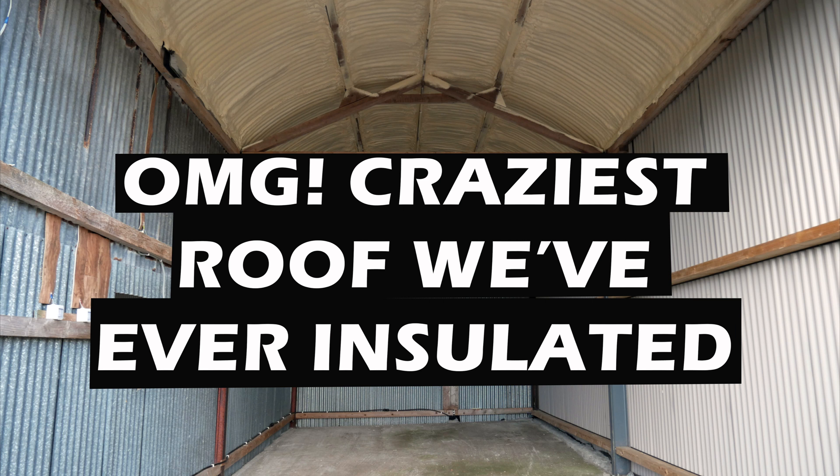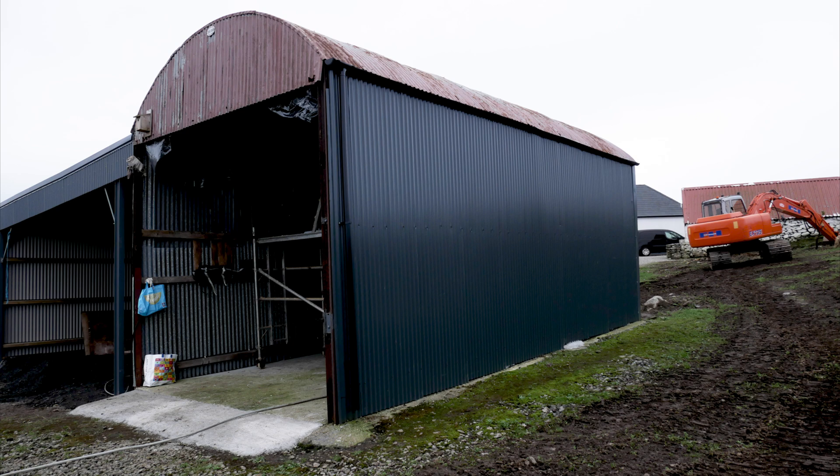Hi and welcome back to another Fusion Insulation video. Here's a very interesting video — at least I found it interesting. We were asked by a farmer to have a look at a shed.